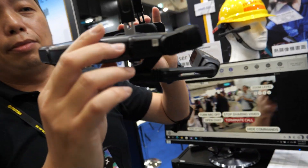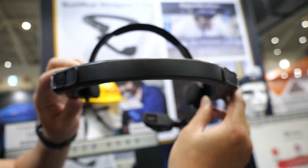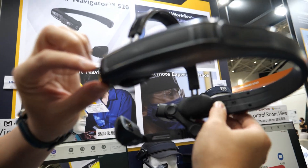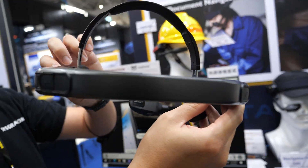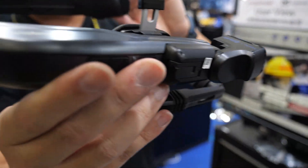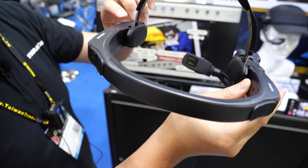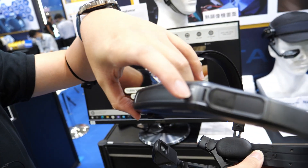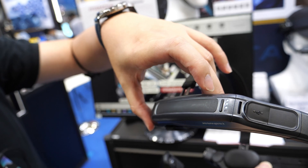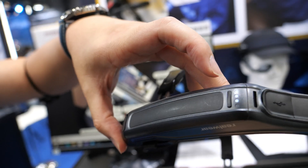Taking the device off to show the hardware: the battery and CPU are here on this side. The Navigator 520 supports hot-swappable batteries — you don't need to turn off the device. You just click the button and the battery comes off. There's also an indicator to show the current battery capacity.